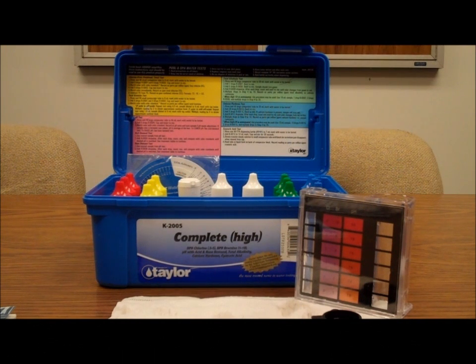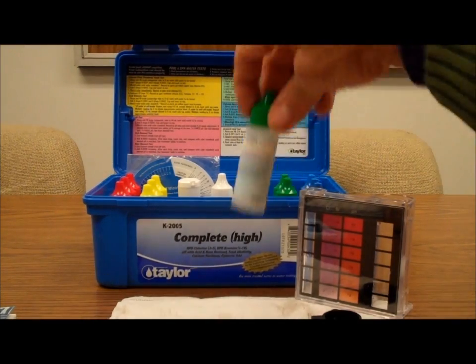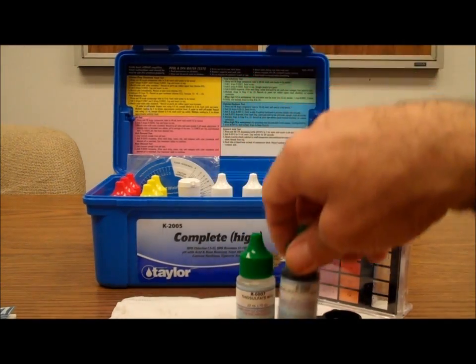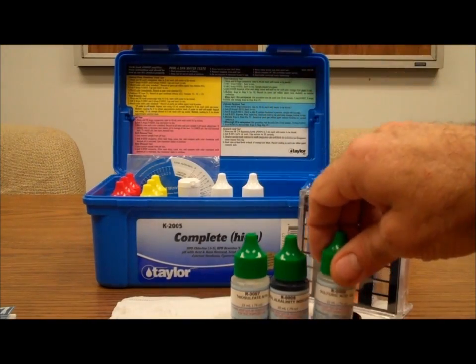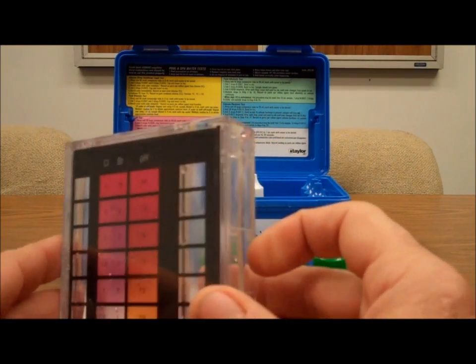Thanks for joining PoolCenter.com. Today we're going to test total alkalinity with our Taylor K2005 pool water test kit. We're going to follow the green instructions and use green bottles number 7, number 8, and number 9 to determine our level of alkalinity in the pool water.